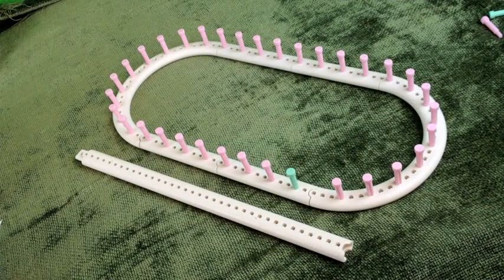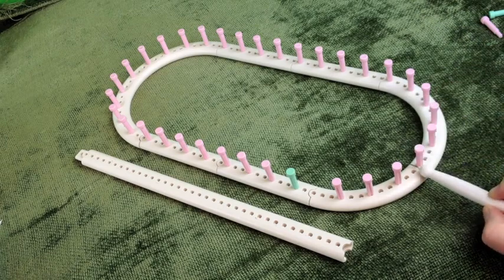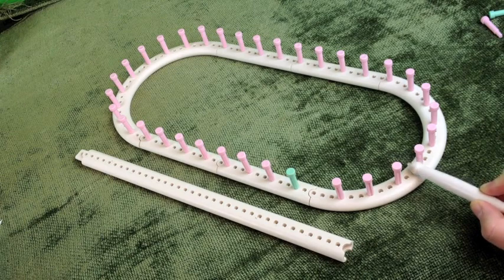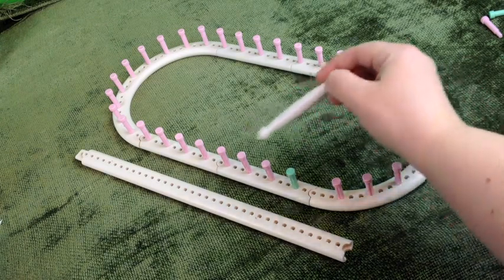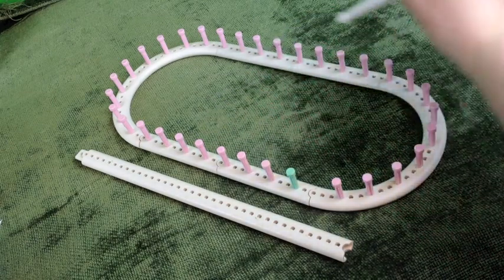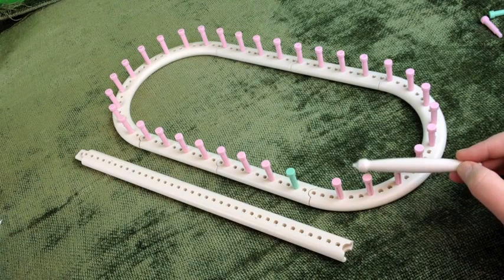I wanted to show you an alternate way to set up the loom to make it smaller if the first way is too long and cumbersome. We have two semi-circles — the 28-hole pieces — on the ends, and then I actually have four of the 12-hole pieces in between. This is knitted in a flat panel and then we'll connect and seam at the end.